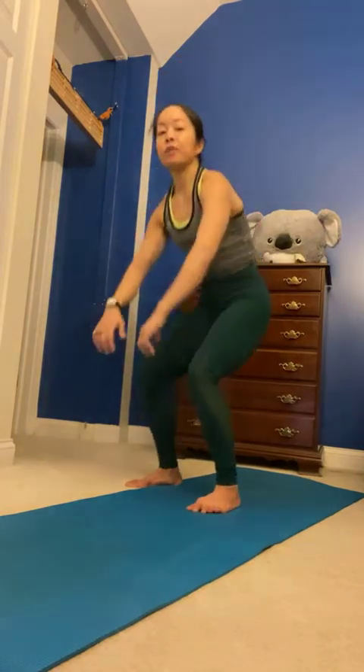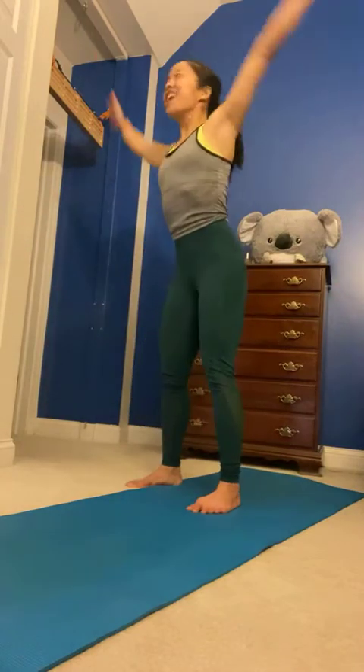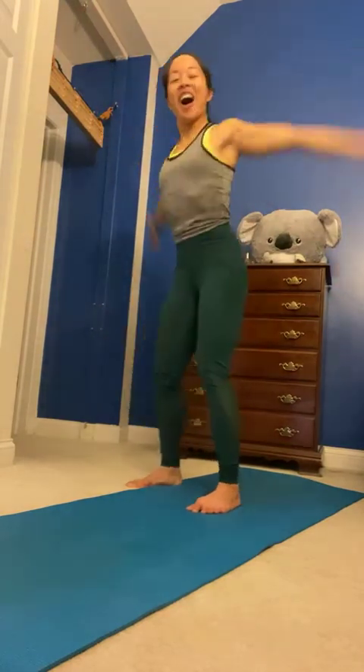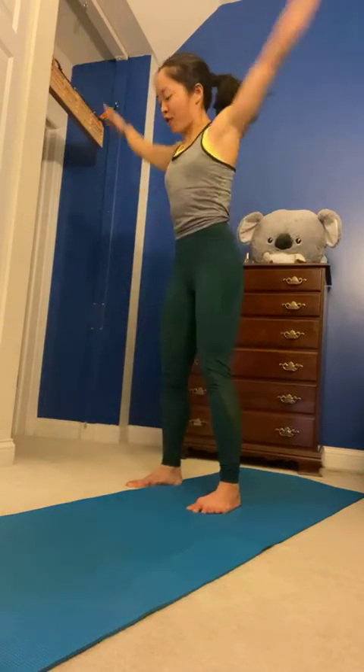Shoulder circles forward — make them pretty darn big. Especially for all those planks, really nice to get warmed up for those. In three — bigger. In two. Swim it forward. Pull your navel in nice and tight. Go four, three — walk it out to high plank. Two, one. Here we go.